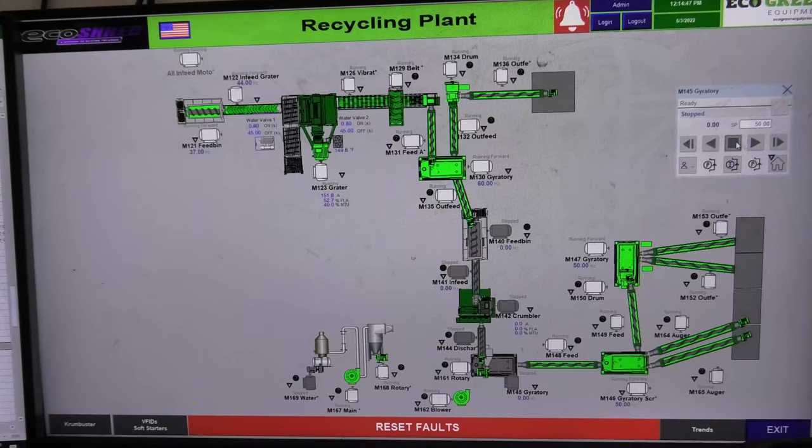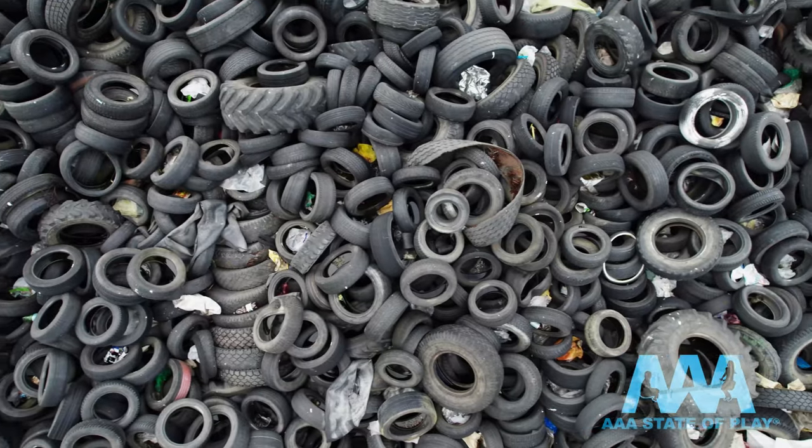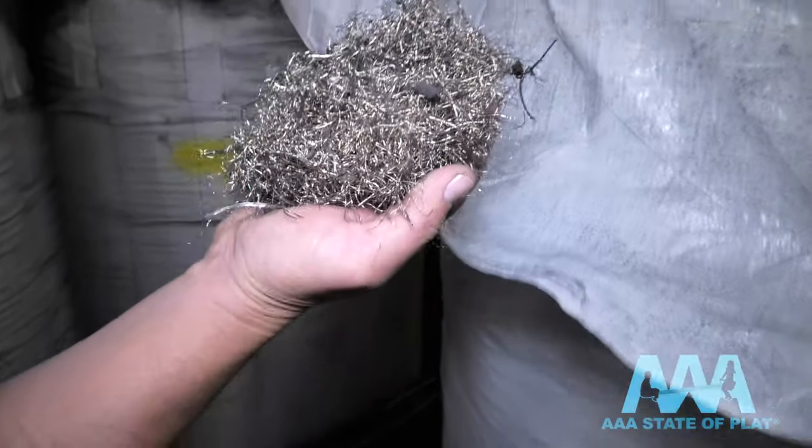Our mulch-making partner expects to recycle 45 million tons of truck tires this year. No landfills, no illegal dumps — and all that metal gets recycled and reused too.